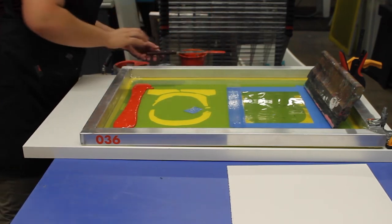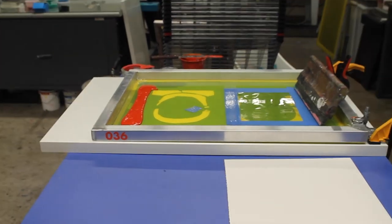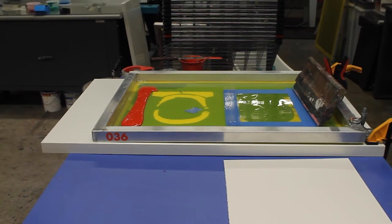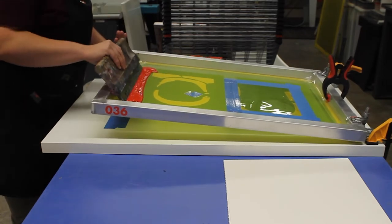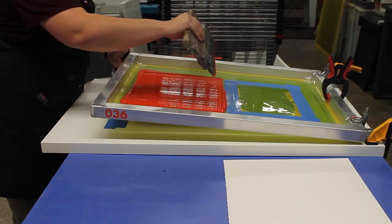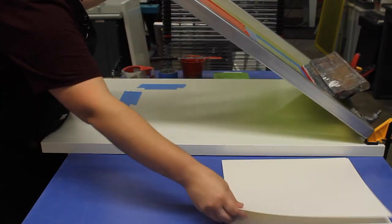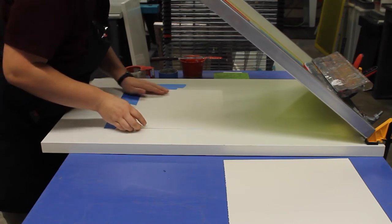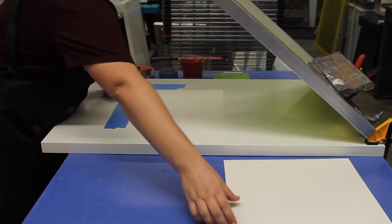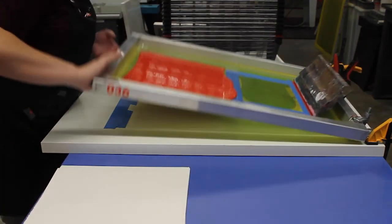Now I'll begin and put a nice layer of ink down. I actually went a little heavy here — the screen isn't that open so I'll just have to do a little bit more cleanup at the end. Now I'll set my ink to the side and get ready to flood my screen. The flooding is a preparatory step so that when you apply pressure to print, all you're doing is placing the ink from up top onto your paper. You also flood to prevent your ink from drying in your screen, so you always want to make sure it's a heavy layer.